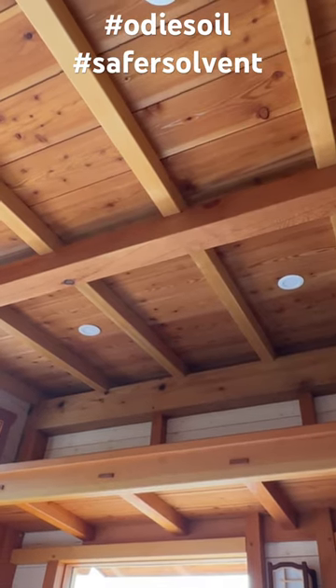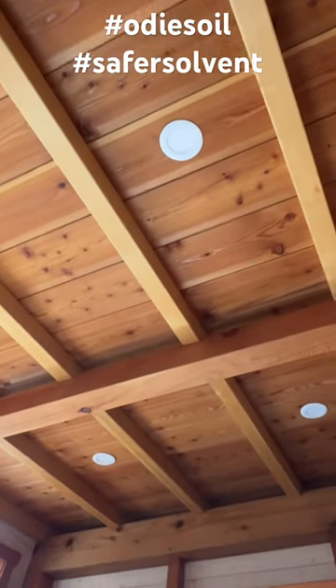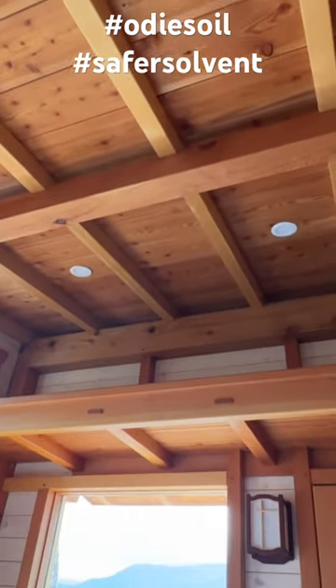And it dried actually really quickly too, so win-win, and I can finally call the inside of this cabin done.